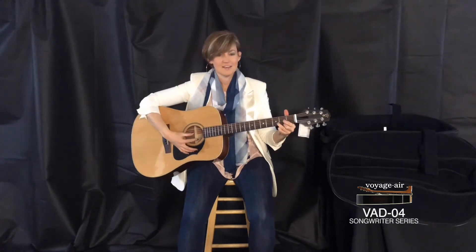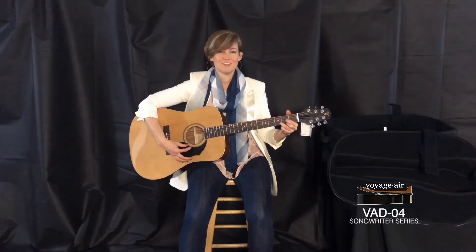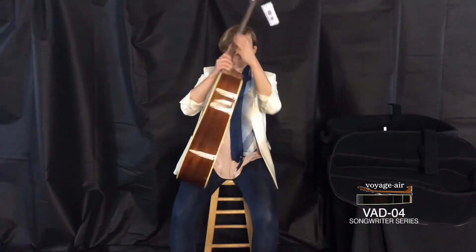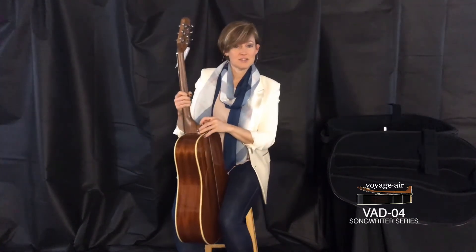And that's it — easy. Beautifully in tune. Now I'm going to show you when I take it back apart, which is just as simple.